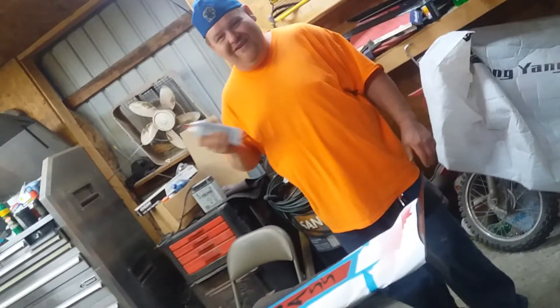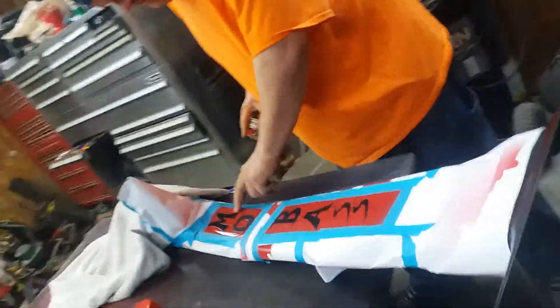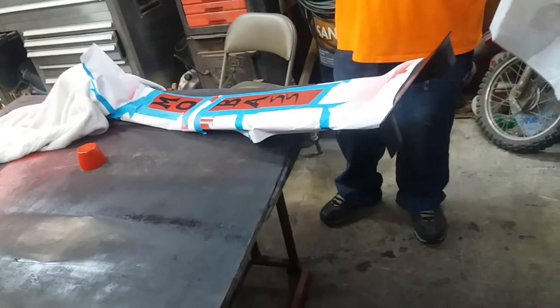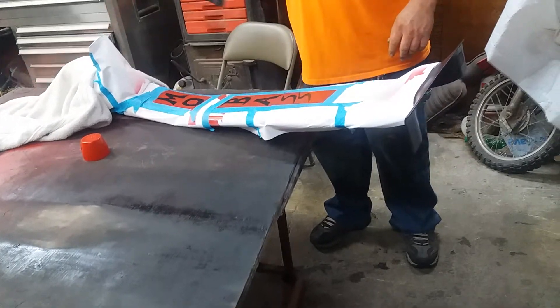Yeah! This is hurting my back, but my back always hurts. I can barely do this. Here we go, here goes for paint number two. Alright, stand back. I don't want that paint getting all over my home.